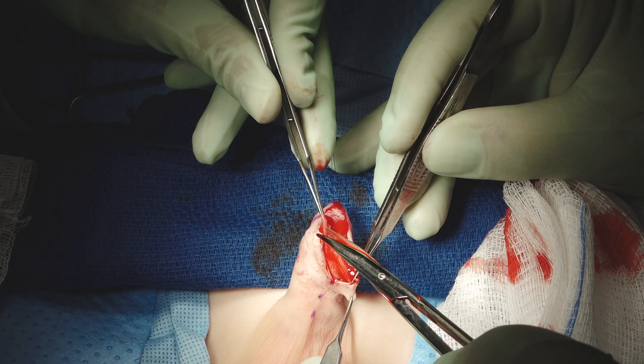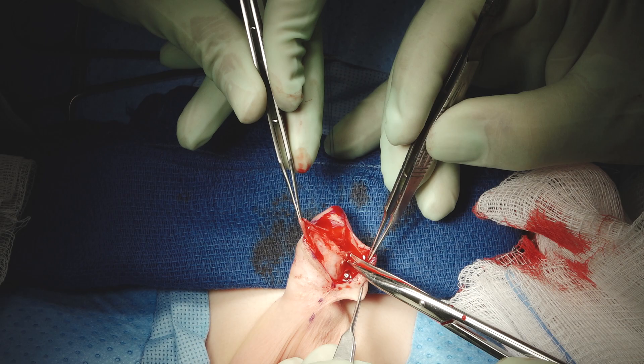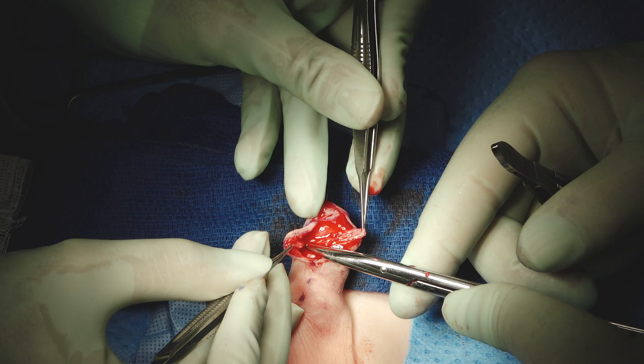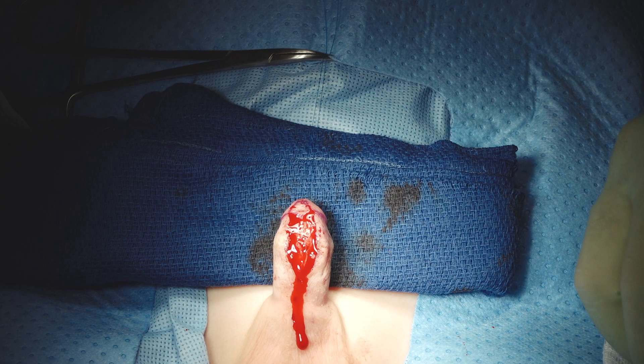We now know to always check for curvature, and we usually do that before we cut the glans wings. In this case, I saw him with an erection before we started and it looked straight. We want to minimize the amount of skin we take down in this region, so we had to extend our incisions up here to have enough working room.